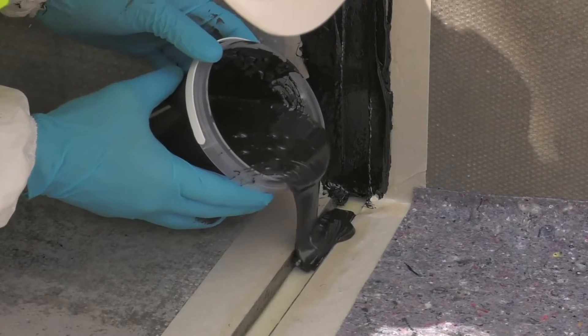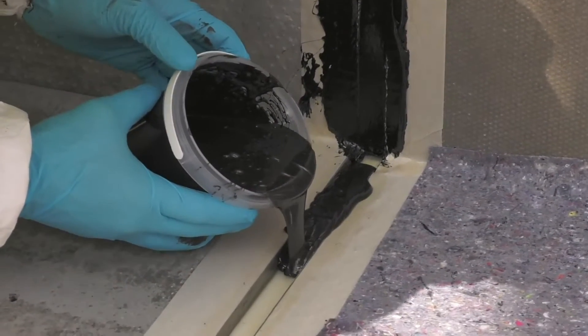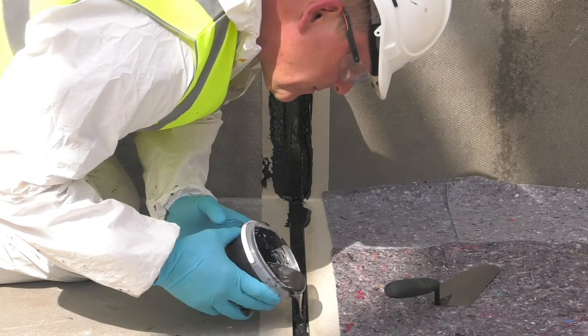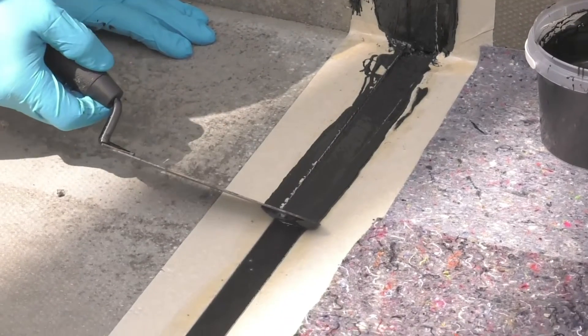Pour the Costa FSH into the joint and the product will self-level. Once the joint is filled, smooth the surface using a small trowel.